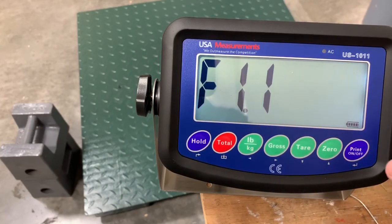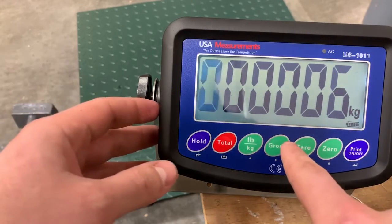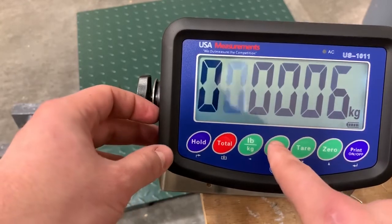Now bring it to function 1.1 and hit the enter button again. This is the parameters — the capacity at which you'll set the scale. It normally comes in at 10,000 pounds, so that's what we'll do today.